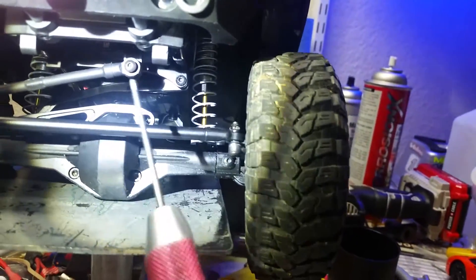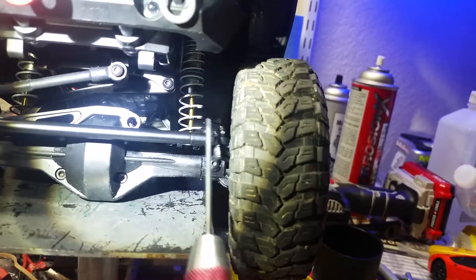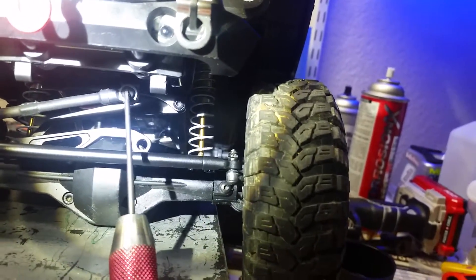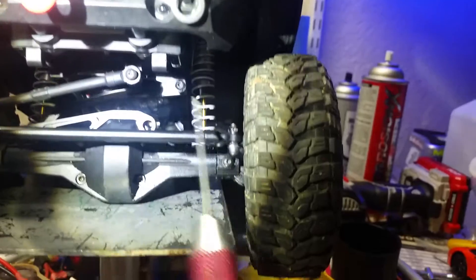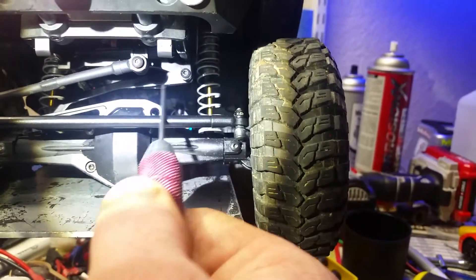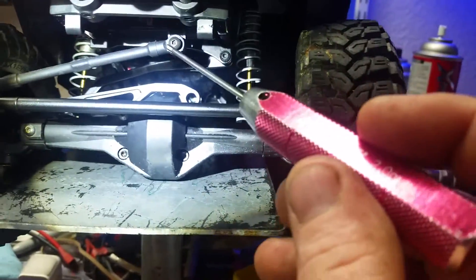The problem I'm seeing is the steering arm that comes with it is short, so people mount it over here on the driver side. I don't have the one that came with this kit because I didn't use it, but it's short and it comes over to what would be the driver side effectively. Since it's anchored over there, the geometry is off.